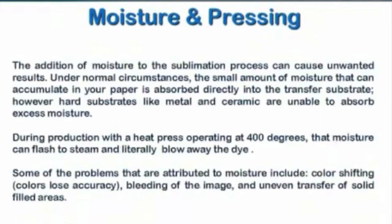When we're talking about moisture and pressing, if you consider the transfer paper — most paper out there is very absorbent, almost like a sponge. It's kind of hard to squeeze to get the water out, but it does have a tendency to absorb some moisture. Now when we go and place that transfer paper on the heat press to start the production process, and there's some moisture in there, and we apply 400 degrees Fahrenheit to that moisture —